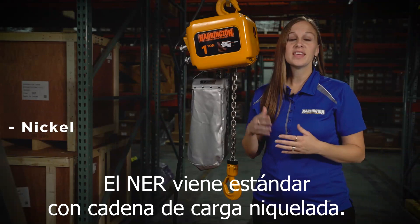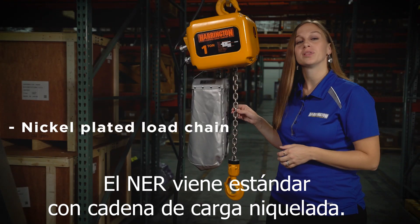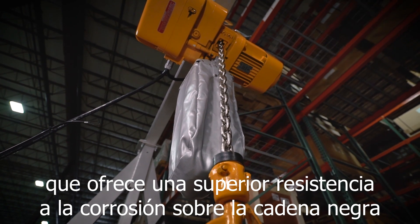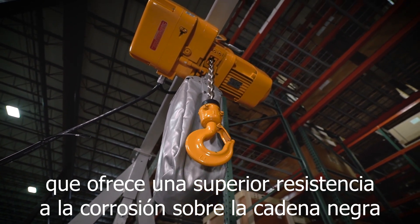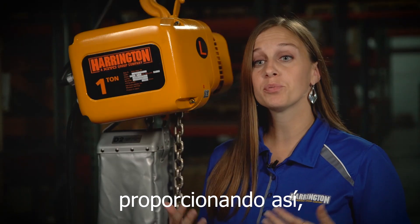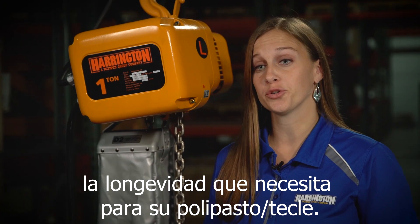Let's talk about chain. The NER comes standard with nickel-plated load chain. We use a patented nickel plating technology that offers superior corrosion resistance over black chain and other inferior coatings on the market, providing the longevity that you need for your hoist.